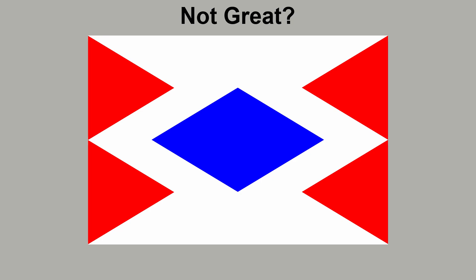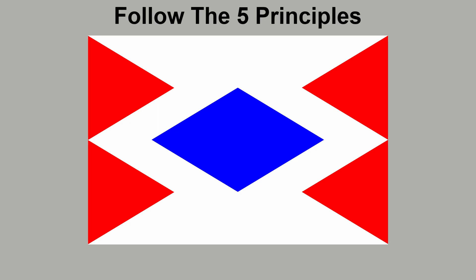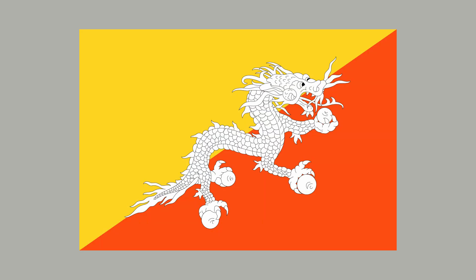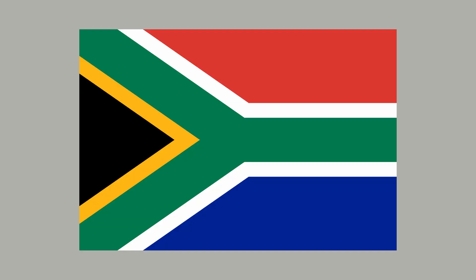Opinions among you will vary, but in our opinion this flag is lacking in the wow factor. So while it is a good design, we don't think it is particularly inspiring. To sum up: try to follow the five basic principles of flag design, but also bear in mind that bending or breaking some of the principles can still result in a good flag, or even a great one. For example, the country of Bhutan has a rather complicated dragon on its flag but this flag is loved by many flag enthusiasts. And here is the flag of South Africa, another much-loved flag which uses six colours — double the recommended maximum of three.